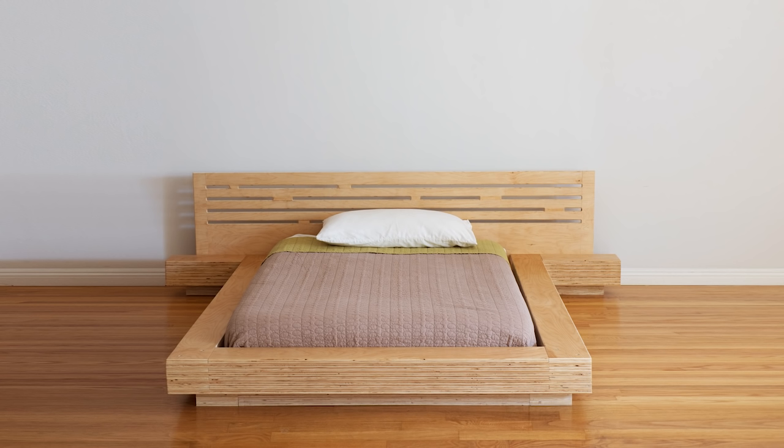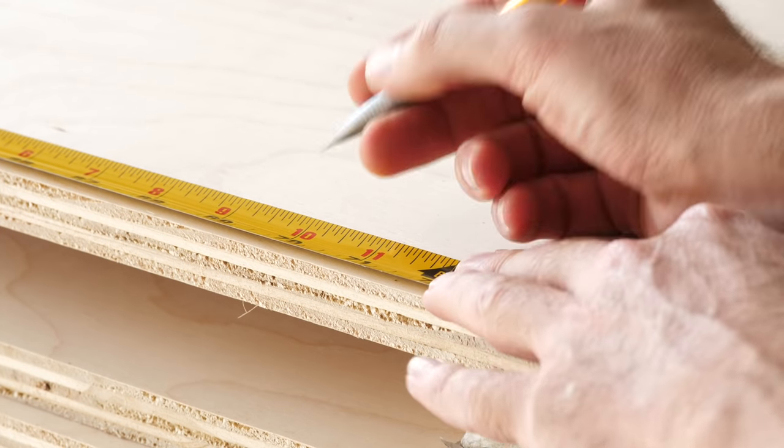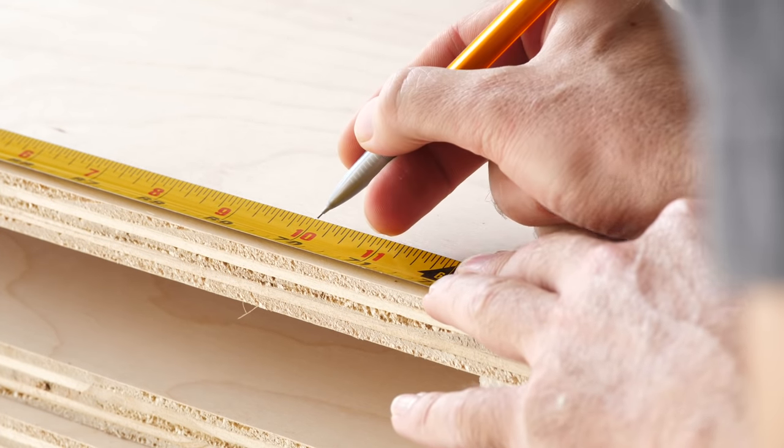Hey, I just had an idea. Let's build a modern plywood platform bed. This is not a very difficult build — it's all just straight line rips and cross cuts.